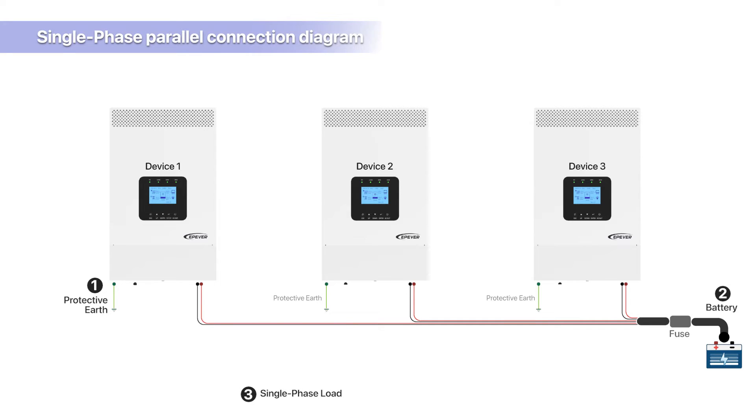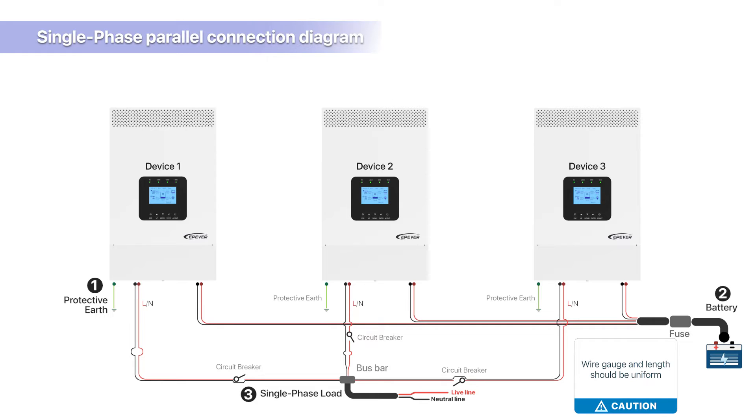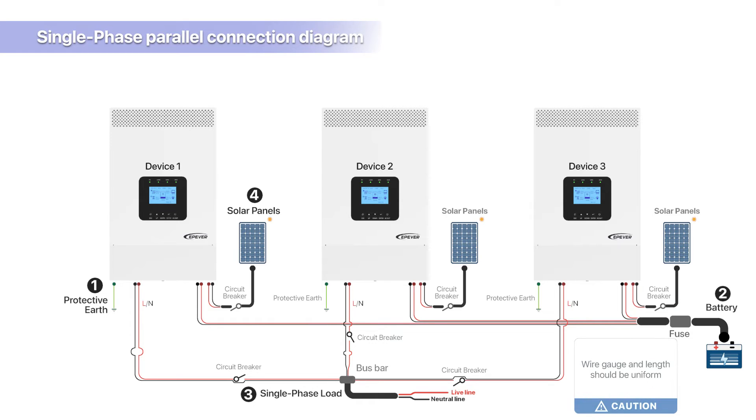Load connection: first, connect the neutral wire (N wire) of all devices to the bus bar, then connect the combined neutral wire to the load. Next, connect the live wire (L wire) of all devices to the bus bar, then connect the combined live wire to the load. The wire gauge and length for each inverter's connection to the AC load should be the same. Solar panel connection: each device should be individually connected to solar panels. The total output power, wire gauge, and length of the solar panels for each device should be equal.